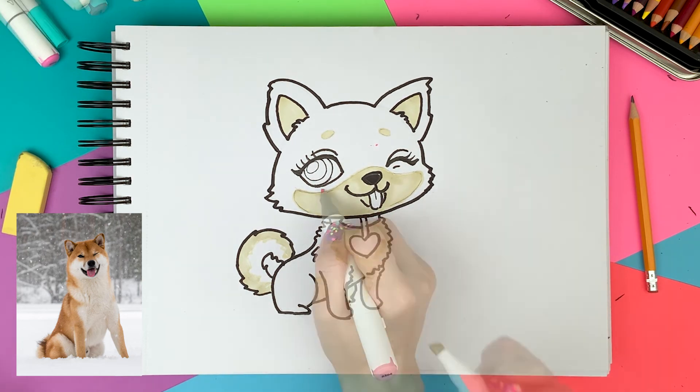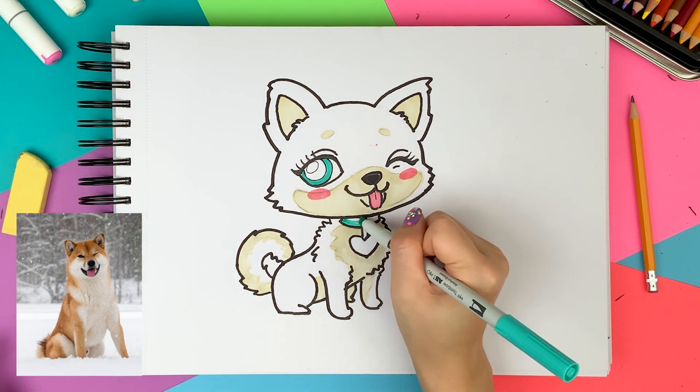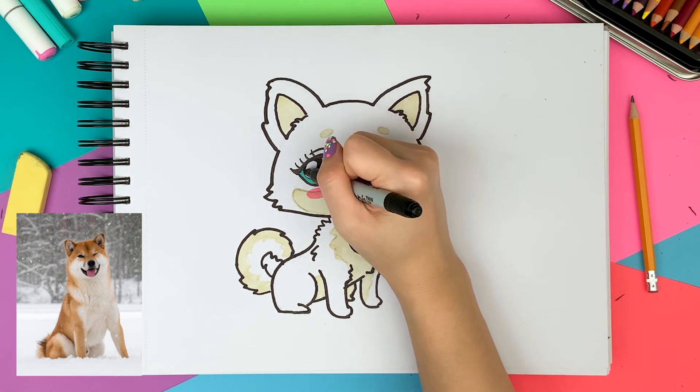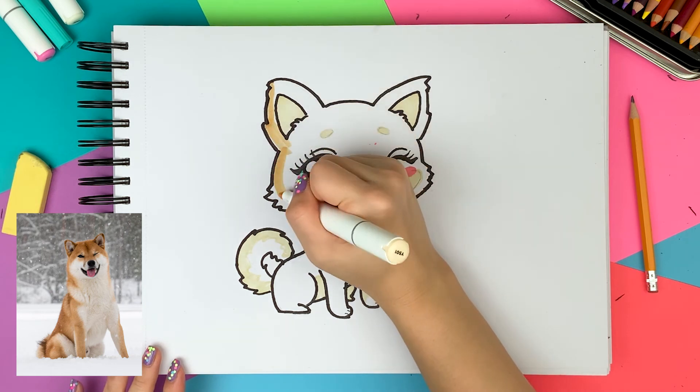I draw blush on the cheek and color the tongue using pink, and teal color for the iris and the collar strap. As a last step, I draw a star as a highlight in the eyes and then fill in the pupil using the black marker.